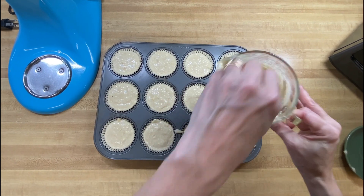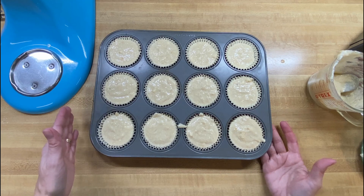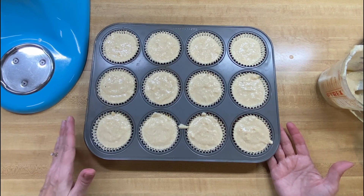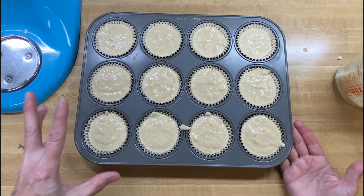We're ready to put these in our 400-degree oven and we're going to cook these for about 15 to 18 minutes. We want them to get a nice golden brown.